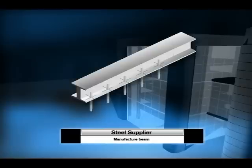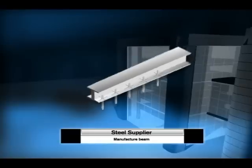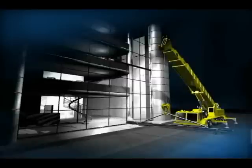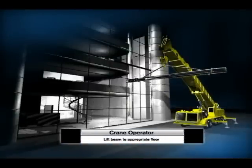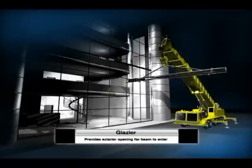After ordering the beam — let's say in this example it's 30 feet long — the next issue is how to get the beam into the building and delivered up to the proper floor for installation. Typically, a crane is needed to lift the beam up high enough, and you'd better have an opening, so you might have to work with another trade, the local glazier, to temporarily remove a window to get the beam inside the room.